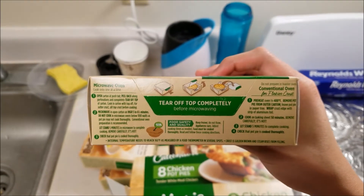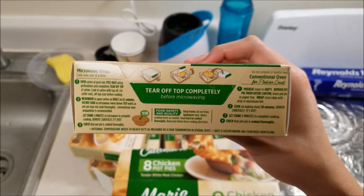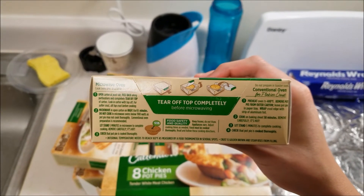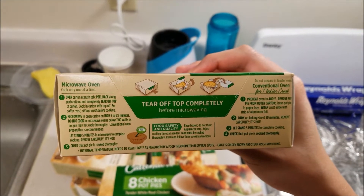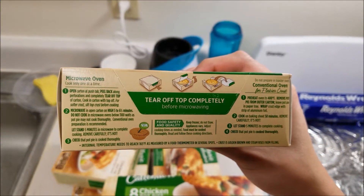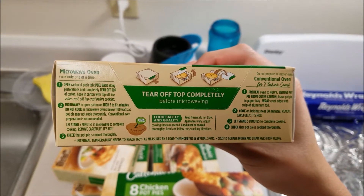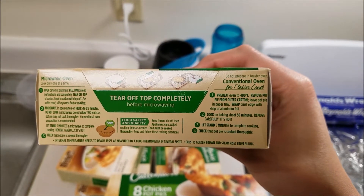You can actually microwave this, or use a conventional oven. Today I'm going to do both methods — I'm going to get two separate ones, one in the oven and one in the microwave. Tear off top completely before microwaving. Open carton at push tab, peel back, cook only one at a time. And cover the edges with foil — that's actually highly recommended.